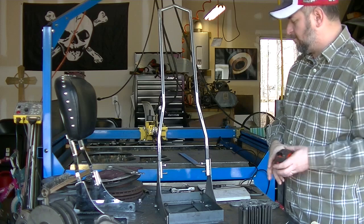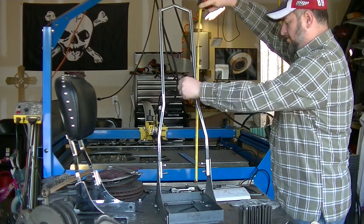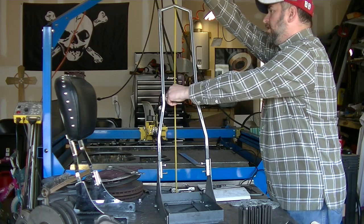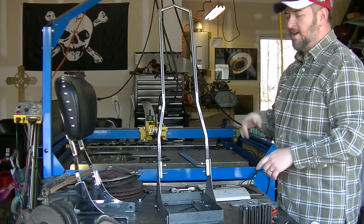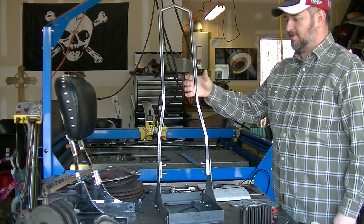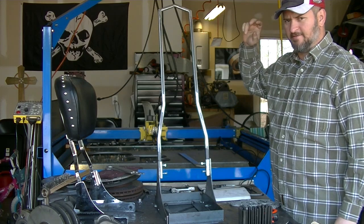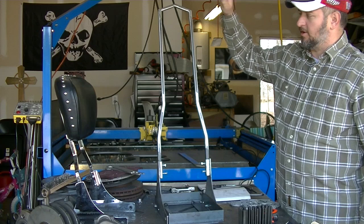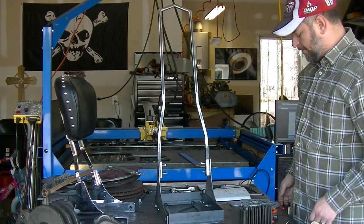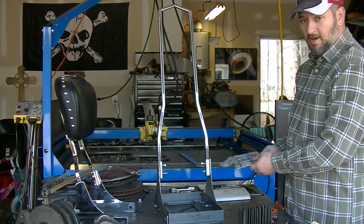Overall height on this came out to be about 33 inches from the bottom of the brackets, which is what he was going for. He's going to use this on his bike — I want to say it's a 2005 Heritage Softail — and it'll go on the back so he'll be able to throw his backpack on there and hold it in place.